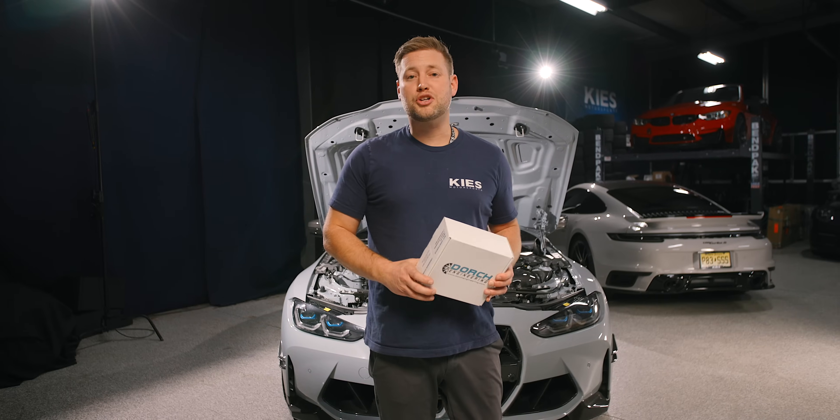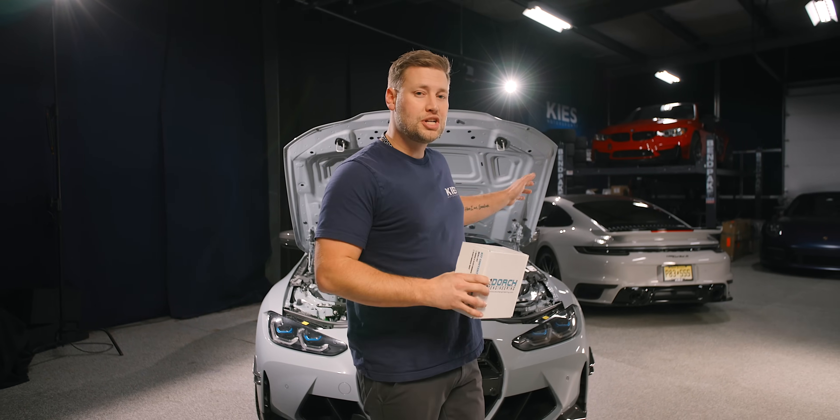Hey, my name is Brian. Thanks for watching Kies. In today's video, I'm going to show you step-by-step how to install a flex fuel kit from Dorch Engineering on a G82 M4.